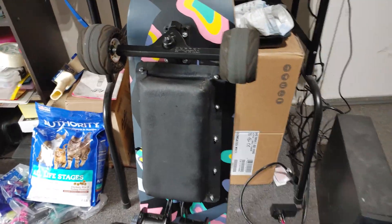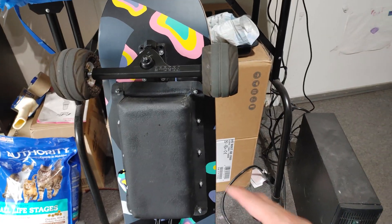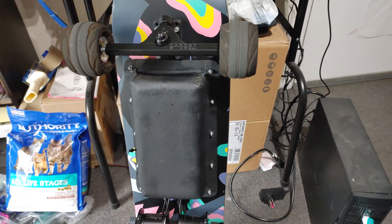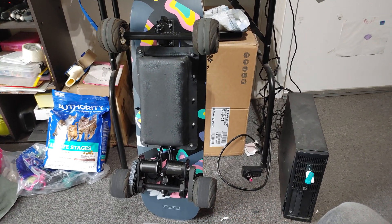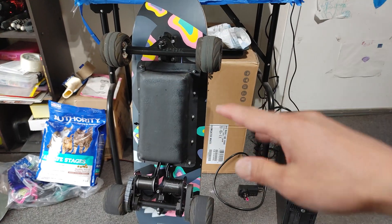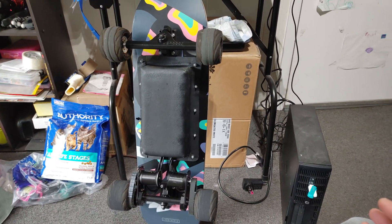The good thing with this board is when I was going over the sidewalk bumps — the little dot-dot spots — it feels so good. This is a really good size board. It's 36 inches and really wide, so there's a lot of wood to absorb stuff. The 100 millimeter wheels are plenty.